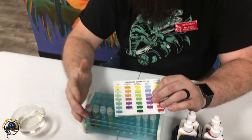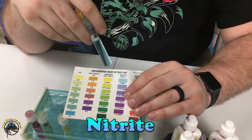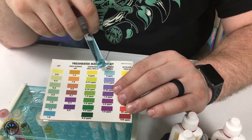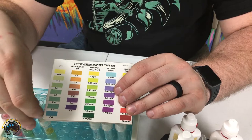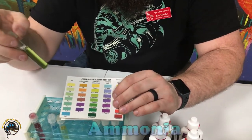Most community fish are going to be around 7 to 7.2. The next one is our nitrite test — the nitrites are zero, which is where you definitely want them. That means you have a pretty healthy tank and the bacteria is actually breaking it down.